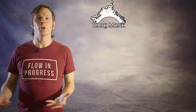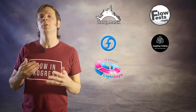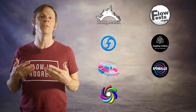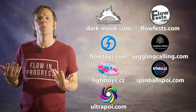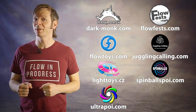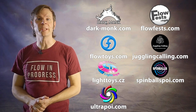Before we dive in, I just want to give a quick shout out to the friends of the channel! Big thanks to Dark Monk, Flow Fests, Flow Toys, Juggling Calling, Pyrotera Light Toys, Spinballs, and Ultra Poi for helping to make the videos on this channel possible. You can learn more about all of these amazing businesses and what they're doing to support flow artists like yourself by checking out the links down in the description of this video.